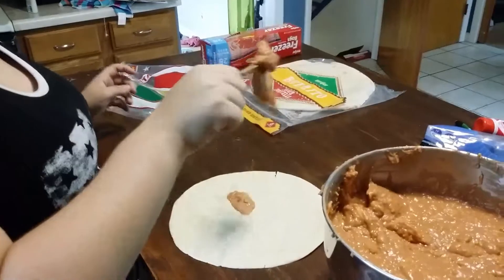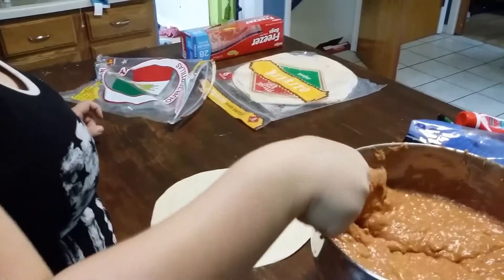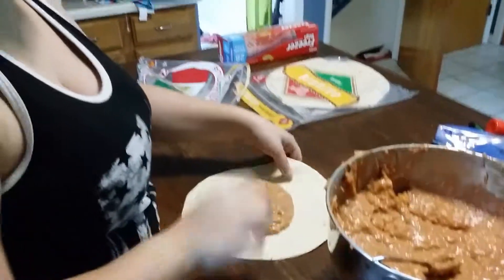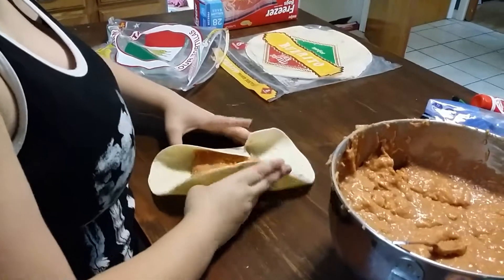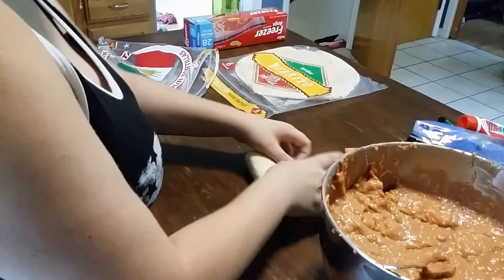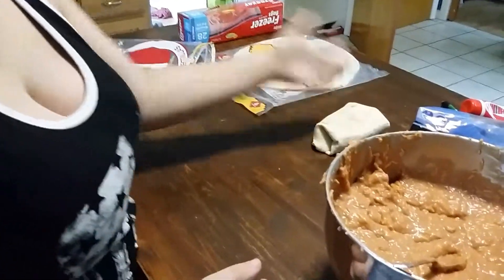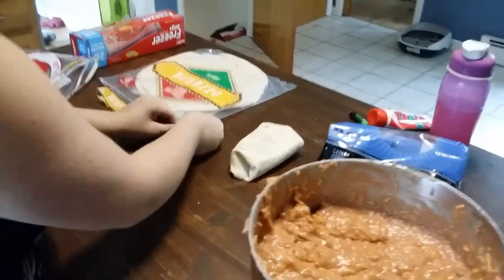Make sure you don't put too much in — gotta remember, I gotta wrap them. Okay, this is how we wrap them. Oh, that was a good wrap! I think that was a better wrap than what I do.